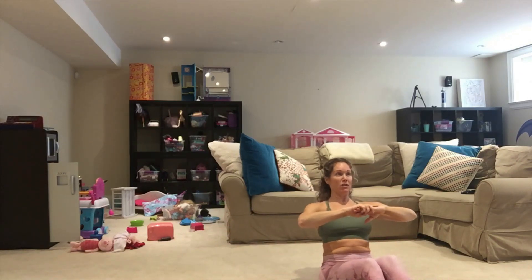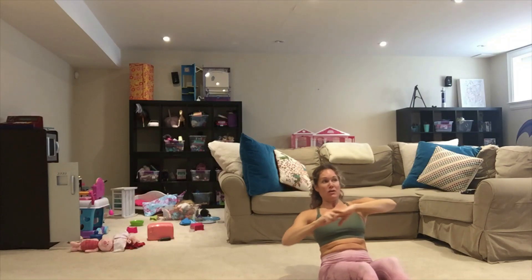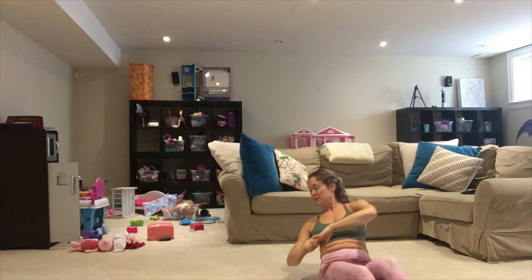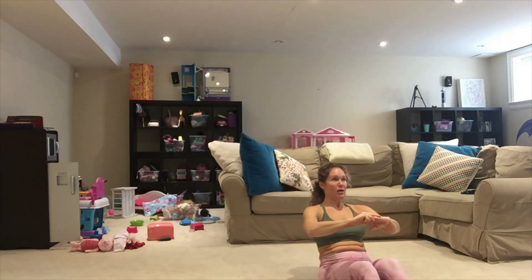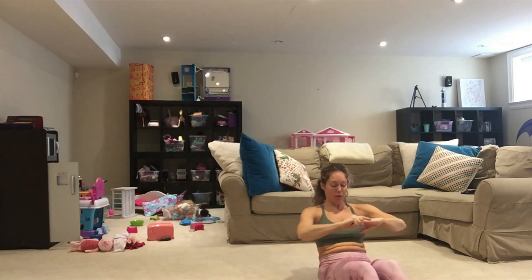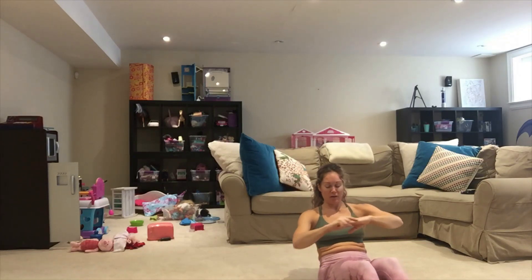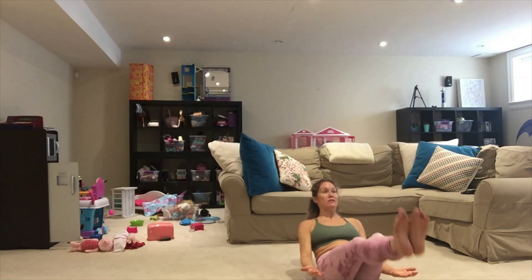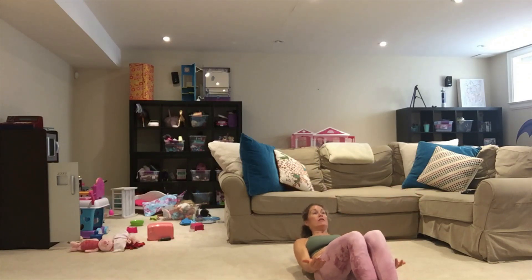One more time on the right — sitting tall. Three, two, one, tap it down, bring it center. Really engage with those obliques, really reach it back. Halfway, keep going. Tap and center for four, three, two, and one, bring it in. Lift and hold for ten, nine, eight, seven, six, five, four, three, two, and one. Lower down, release it.